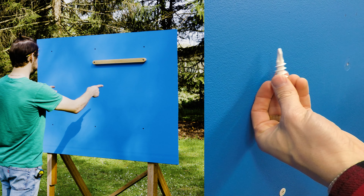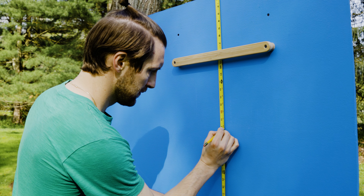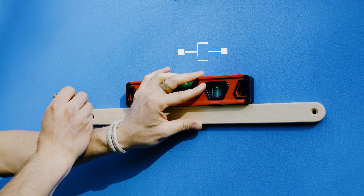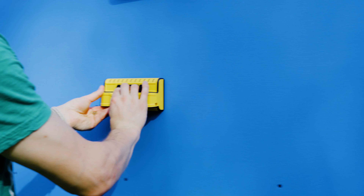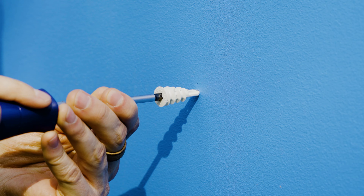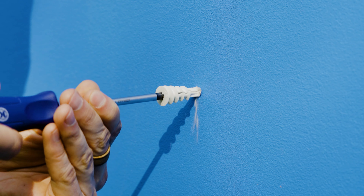You'll need to use a drywall anchor for any installation point in drywall that won't hit a stud. Decide on your placement, measure level the mounting bar, and mark installation points. Use a stud finder to confirm that your installation points are missing the studs. Pre-drill or don't, but you should use a Phillips head screwdriver to screw anchors into